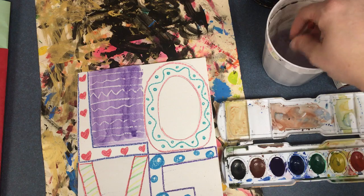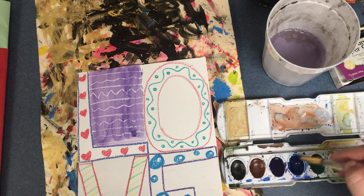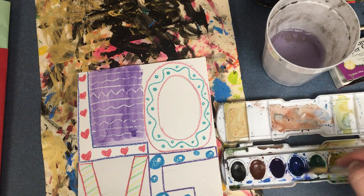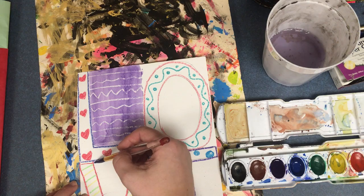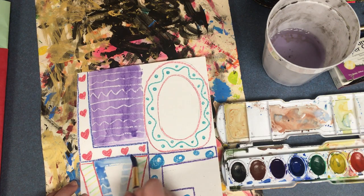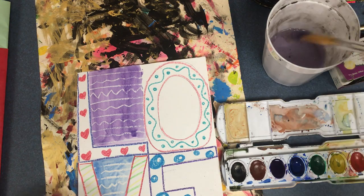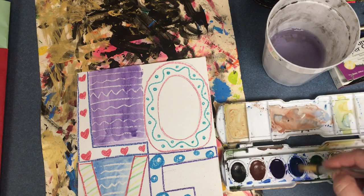I want each letter background to be a different color. So again I'm going to dip in the water, and then I'm going to dip in the paint.